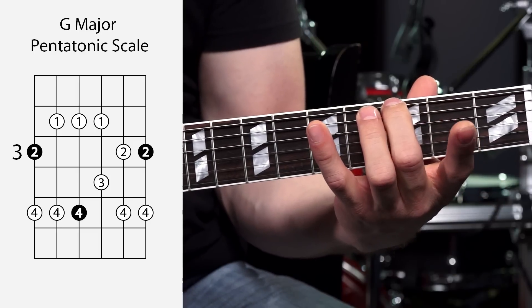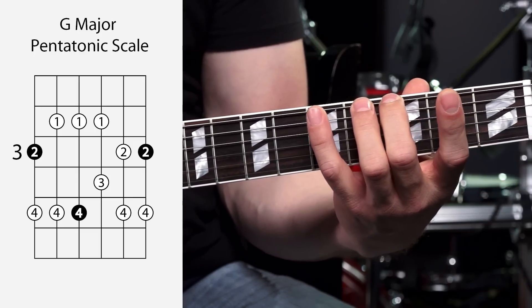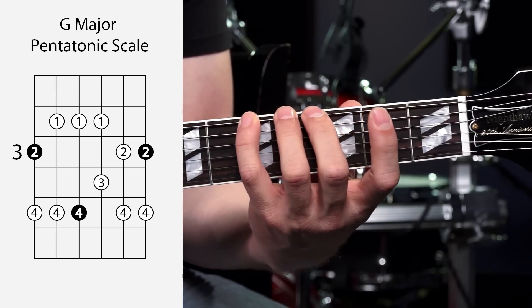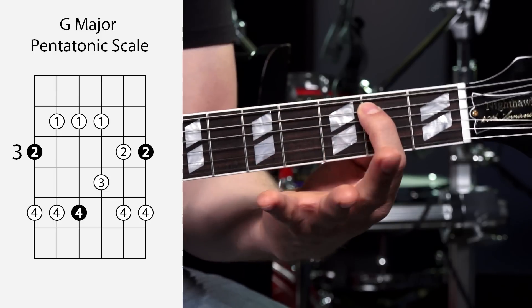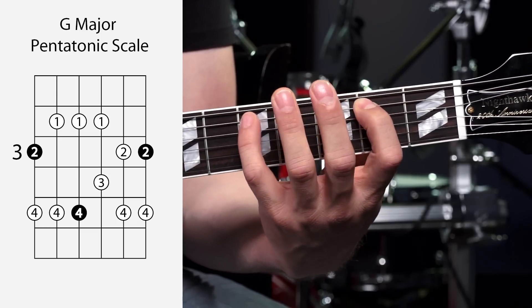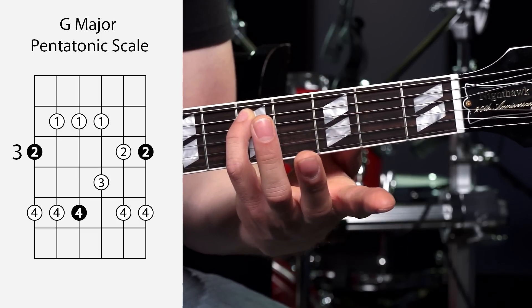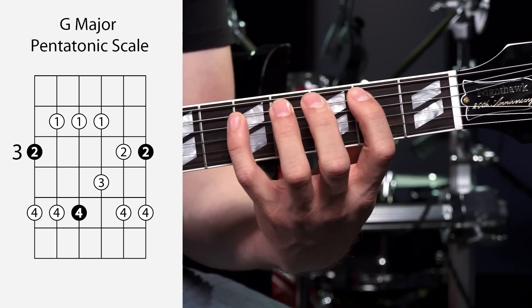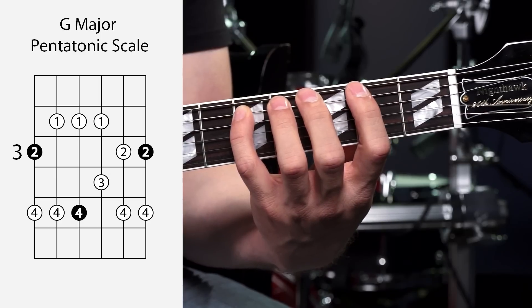Start off on our G root note right here with your middle finger. Then your pinky is going to grab the fifth fret — no different from our major scale shape so far. From there, go over to the A string, second fret with your first finger, and then skip up to the fifth fret with your pinky. Those are the two notes on that string.